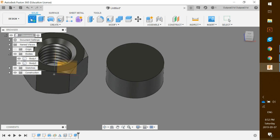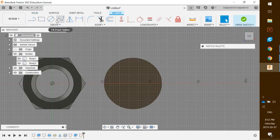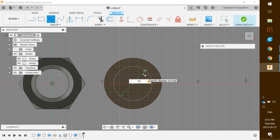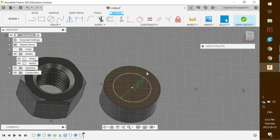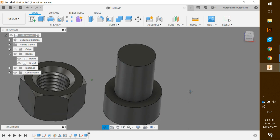Now add another circle on top. Click Create Sketch, use the sketch on the top face, snap to the center, drag out and make it 20 millimeters in diameter. Click on that circle, hit E to extrude, drag it up and set it to 28 millimeters. Make sure the operation is set to Join.